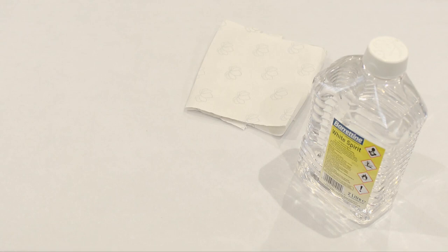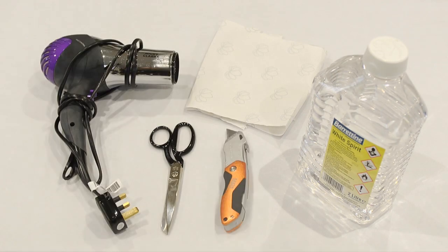You'll also need white spirit, a cloth, a pair of scissors, a hairdryer and a sharp knife.